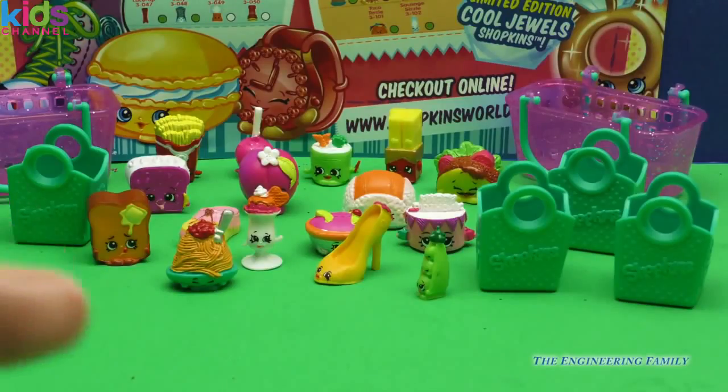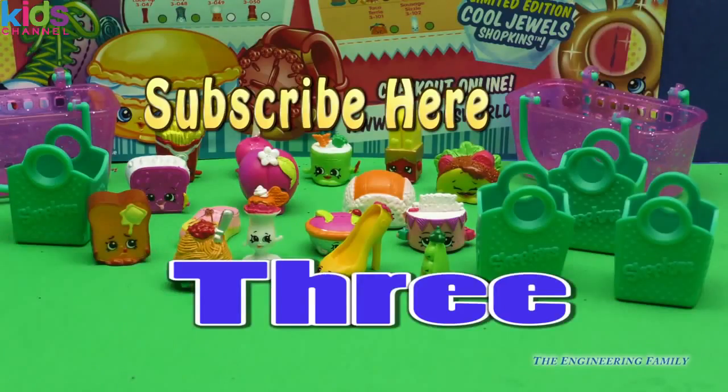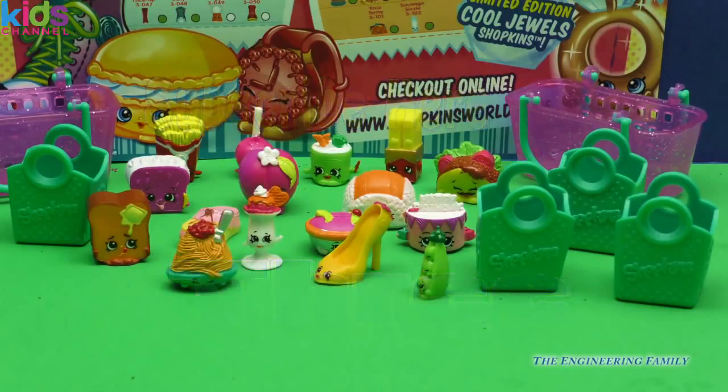I hope you've enjoyed this sneak peek of Shopkins Season 3. Click right there to subscribe to the Engineering Family so you can see other cool videos just like this one. We have a lot of Season 3 to open up, everyone! Our spelling word today is 'three' — T-H-R-E-E — because we are Season 3 of Shopkins with all our fun new little categories. Don't forget to like our video and have a great day, bye everyone!